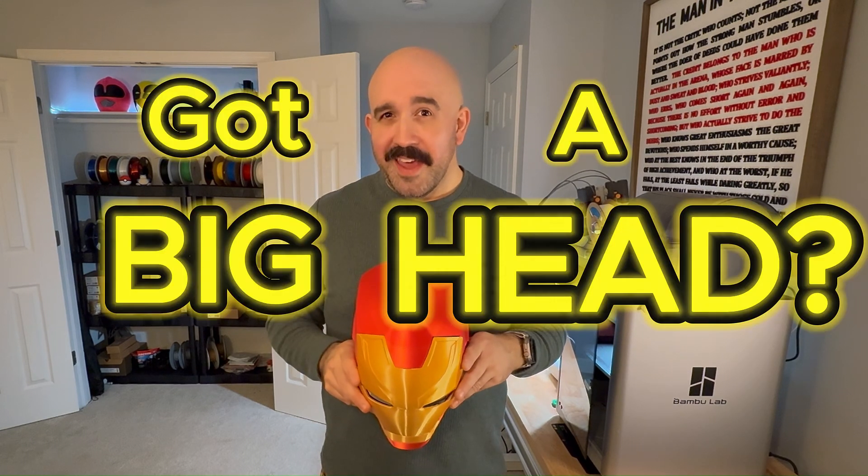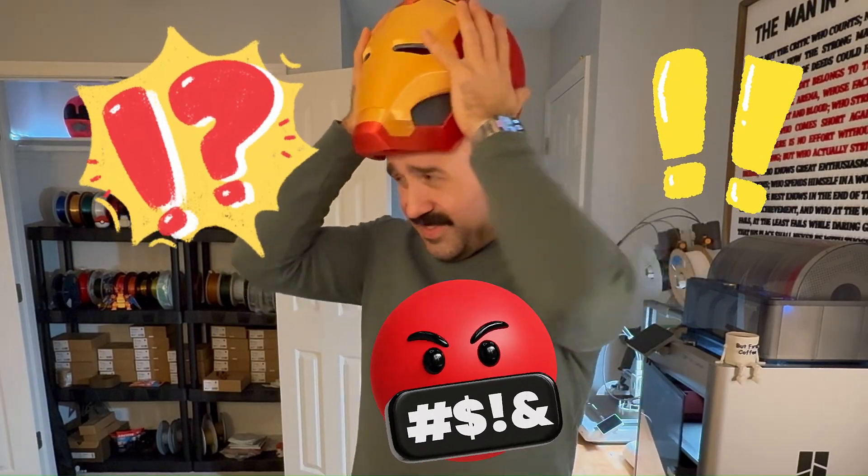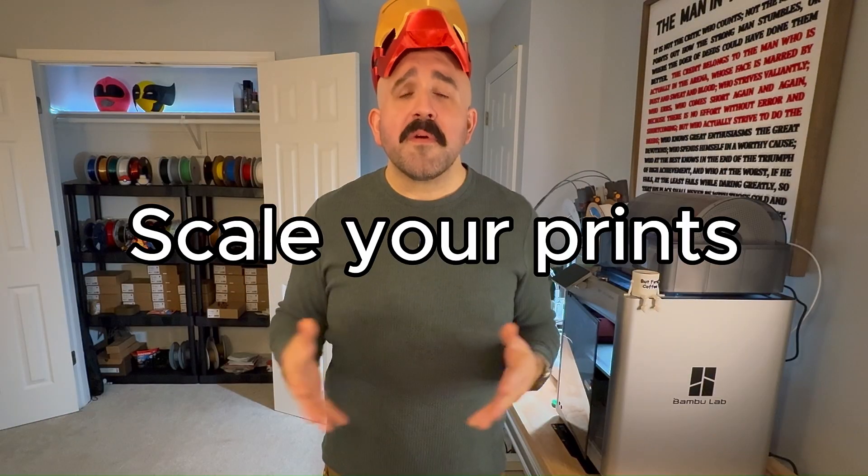Hey everyone, got a big head and struggling to get your 3D printed masks to fit? Well, you're not alone. Today I'm going to show you how to scale your prints perfectly so that you can finally get the fit that you need.